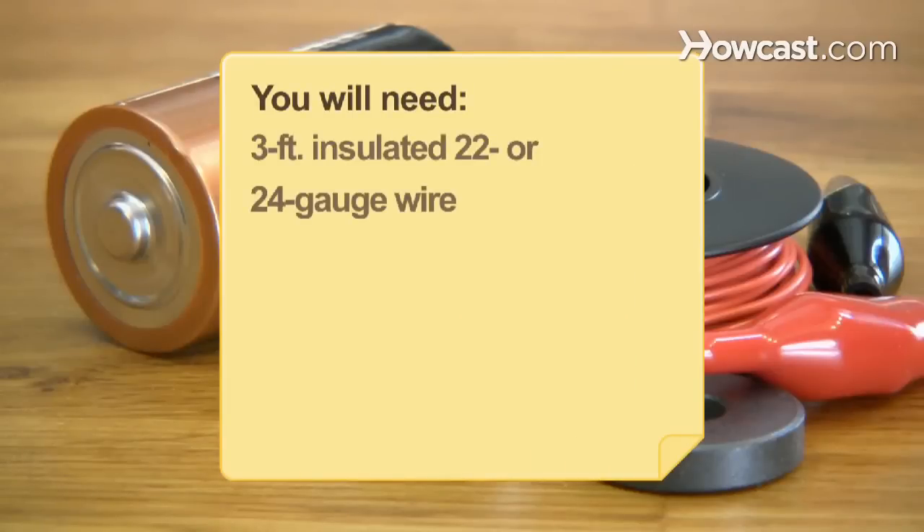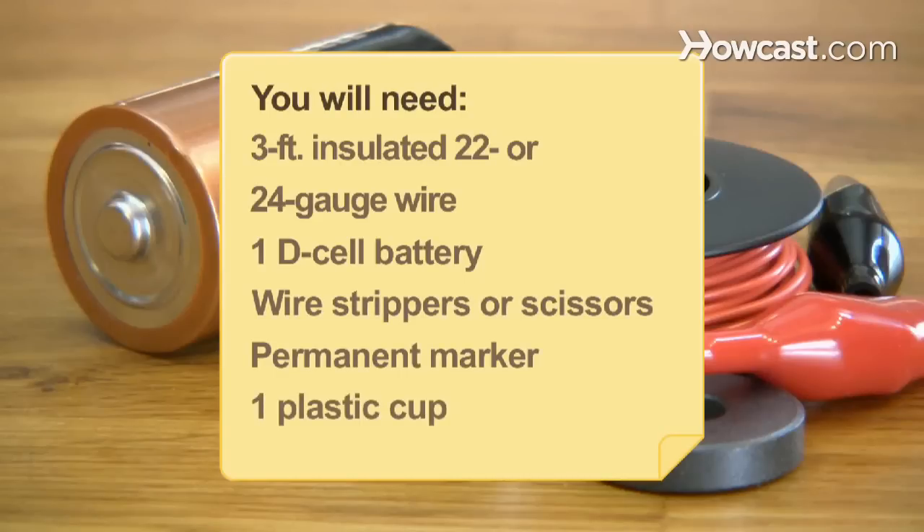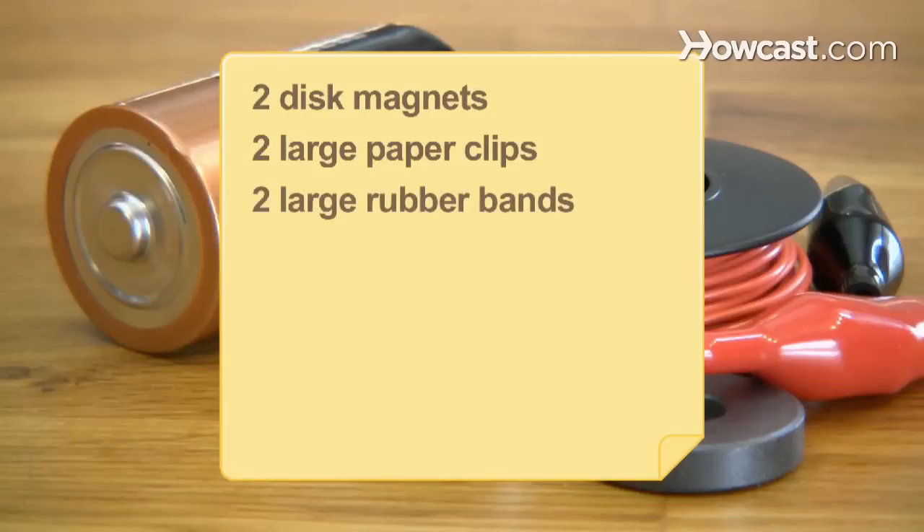You will need 3 feet of 22- or 24-gauge insulated wire, 1 D-cell battery, a pair of wire strippers or scissors, a permanent marker, 1 plastic cup, 2 disc magnets, 2 large paper clips, 2 large rubber bands, and 4 alligator cable clips.